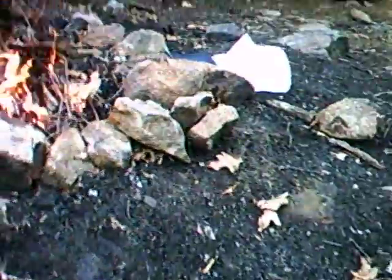I'm kind of impressed by my fire starting skills. Let's see what this will do here. Oh, that's dry. This is going to be nice. Just get it up there close.